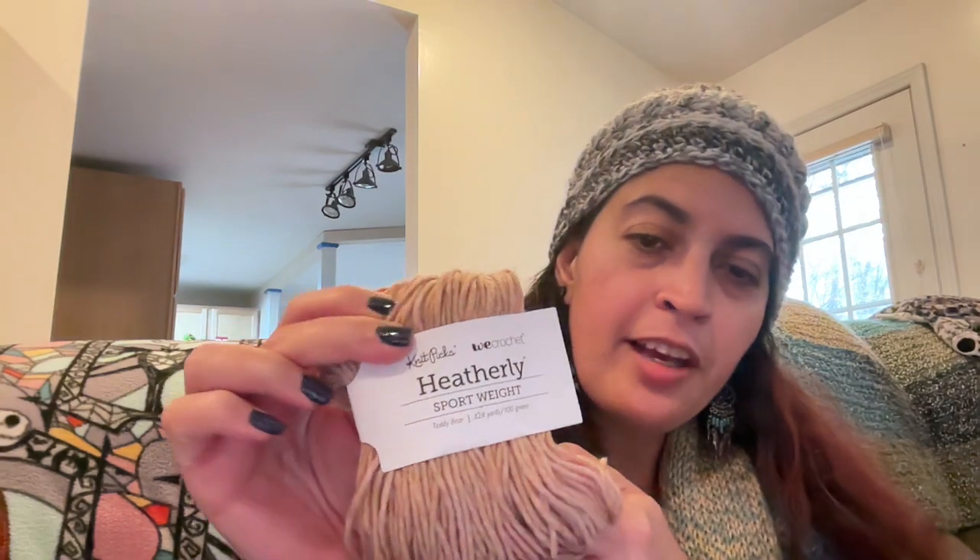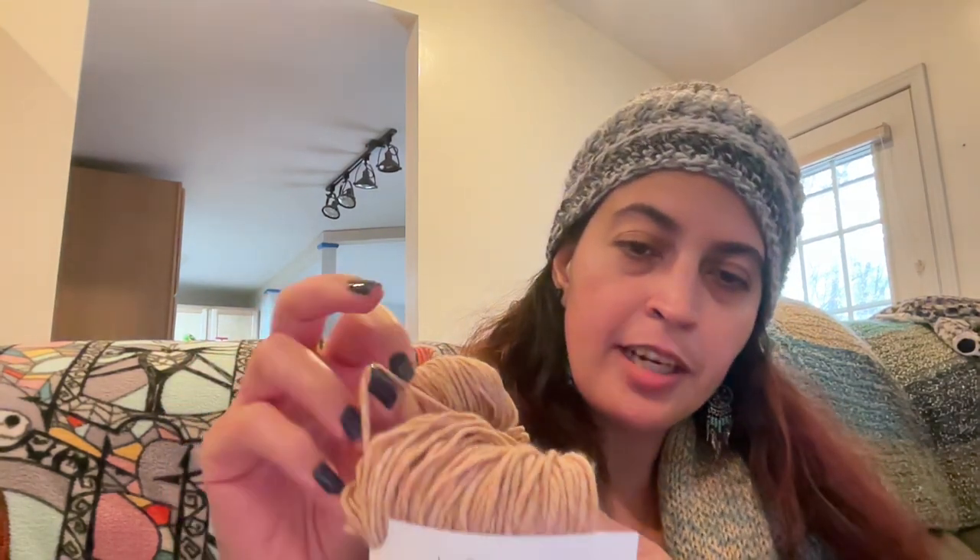I also had this one in there, which is just lovely — it's a sport weight Heatherly. This one is also a bit thicker and comes in a hank. If you're not familiar with what hanks are, they need to be wound up into a cake or a ball preferably before use, otherwise it makes a mess. I just recently bought a yarn winder to do that, so I had wound up my other two hanks into cakes. I decided to get a few more because it was at 40% off and it's just very lovely, very soft. Both the Upcycled Alpaca Blend and this Heatherly sport weight are hand wash only.